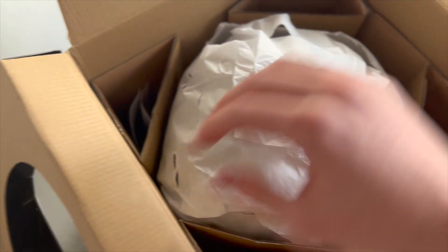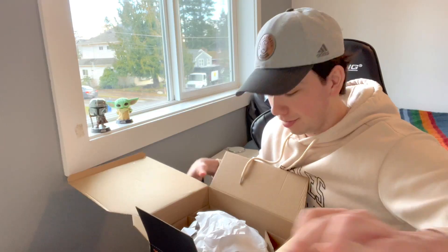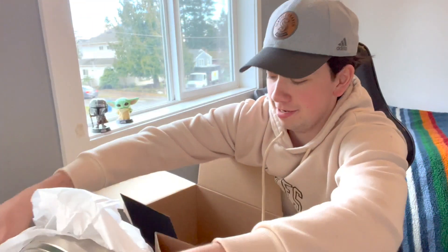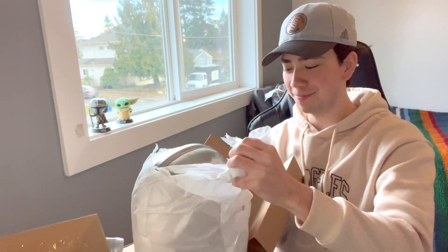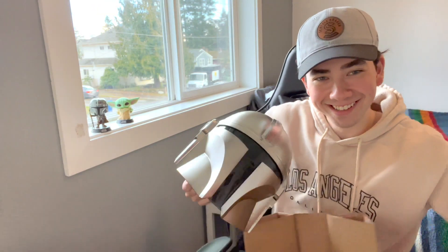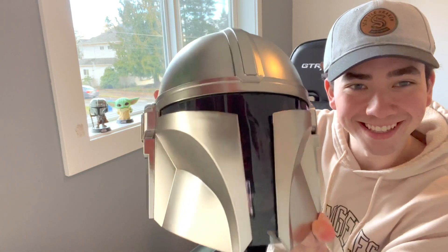Here's the inside of the box — let me get some of this out of the way. All right, here it is! Oh, look at this — let's get this out of here, get the box out of the way. Here we go, trying to get a good angle for you guys. Let's take out this paper — it's a lot shinier than I thought it would be. A lot shinier. That is sick. That looks really good.